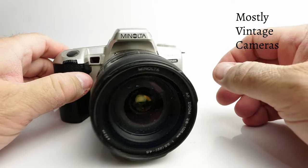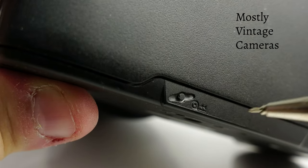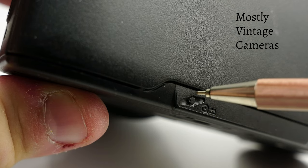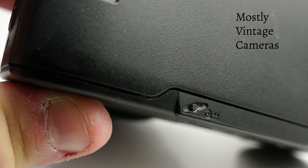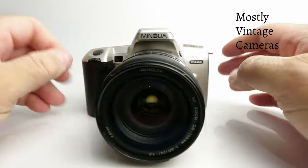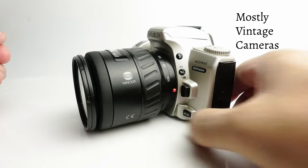Rewinding is automatic. If you want to rewind the film before the end of the roll, there's a little button on the back of the camera — press it with a suitable tool and it will rewind prematurely. Focus is automatic by default; I've got it on manual focus at the moment, but you can switch between manual and auto by pressing this button down here.